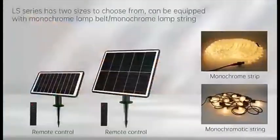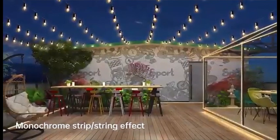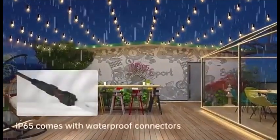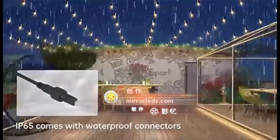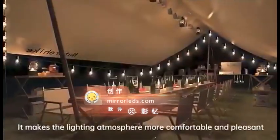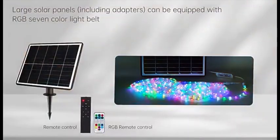LS-Series has two sizes to choose from and can be equipped with monochrome lamp belt and monochrome lamp string. IP65 rated with waterproof connectors, it makes the lighting atmosphere more comfortable and pleasant, with RGB 7-color lights as standard.